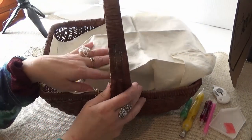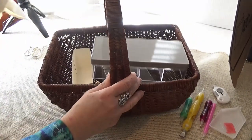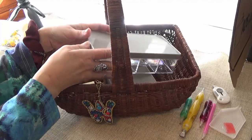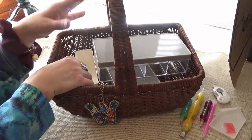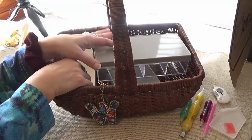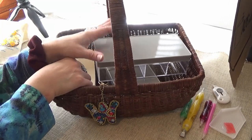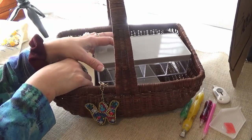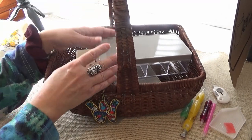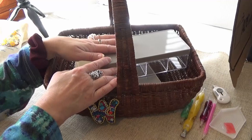It looks like my basket is full today. I'm going to show you some things that you can use to store your drills or kit up your goodies that you can use while you're diamond painting. These are from the dollar store.